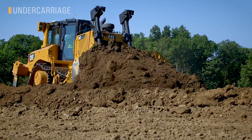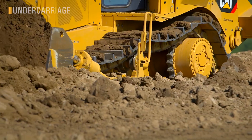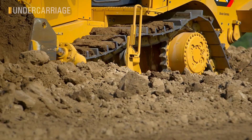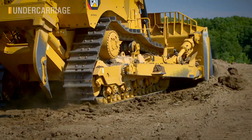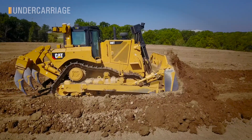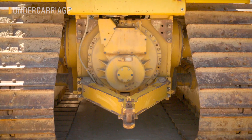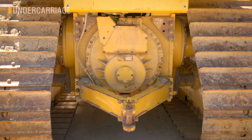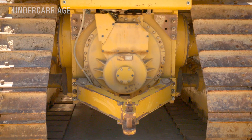Elevated sprocket is a key technology that enables that smooth ride, but also presents other value. It's easy to see the advantages in track clean-out, replacing sprocket segments, and reducing the mud and debris around the final drive. Also consider the extended life of the final drive from avoiding all that shock loading from the ground. When it comes time for a transmission service, elevated sprocket allows a much faster remove and install time — the tranny slips right out the back.